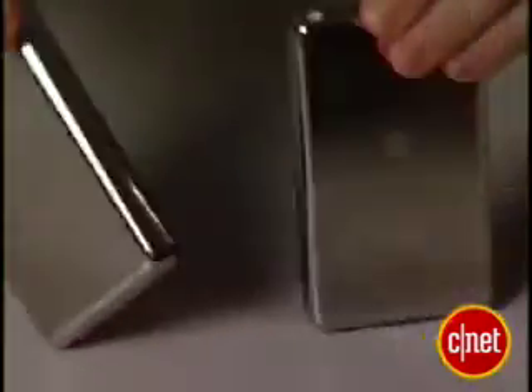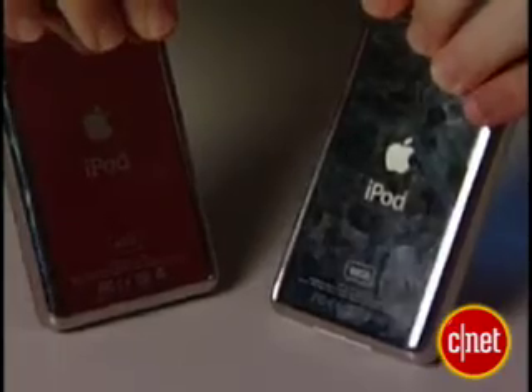It really is identical in form factor to the fifth generation video iPod. The main difference is that it's thinner for the capacity you get. Right now I've got the 80 gigabyte iPod Classic and the 30 gigabyte fifth generation iPod, and they're about the same width.